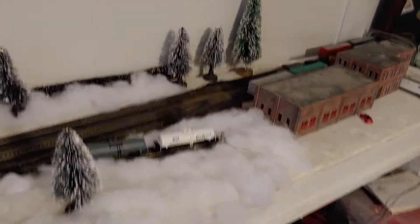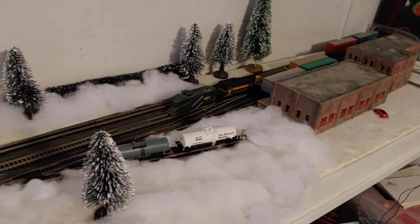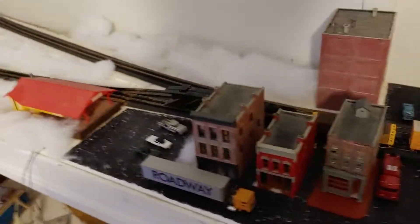Hello everyone, this is On the Rails with Ryan, and today we're checking out the layout that I built for the SMT Mainlines Winter Contest for 2020. This is in N-scale and is based off of Wintersport, Maine, so Boston Maine and Maine Central run through here.